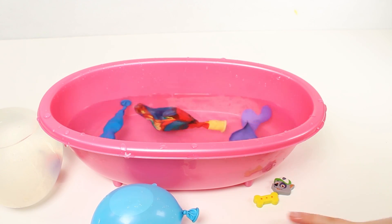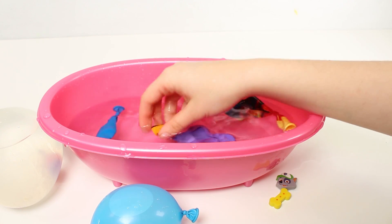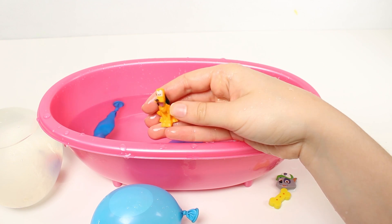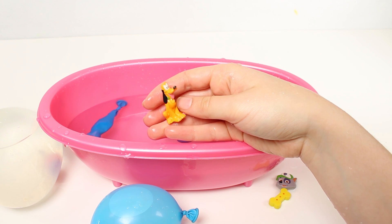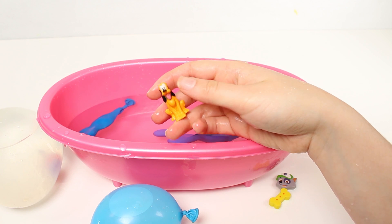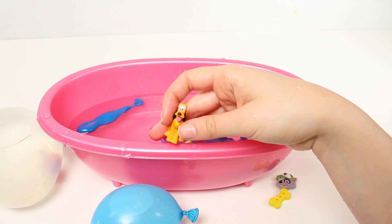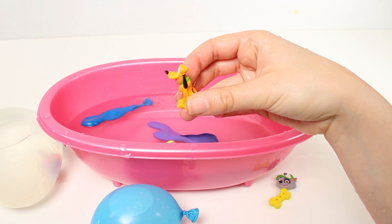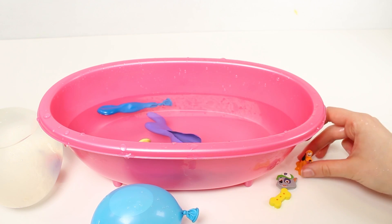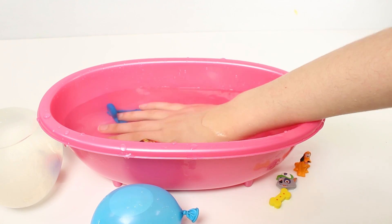Whoa, look how much water was inside that one. I got water everywhere. And look, here's our surprise - it's Pluto, guys! He's the pet of Mickey Mouse. He's so cute. Look at those long ears and dopey nose. He looks super funny. Do you like Pluto, guys? Me too. Let's leave him over here with the rest of our surprises and keep going. Come on Pluto, come with me. There you go, boy. We're all lined up.